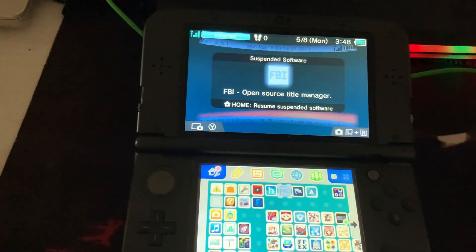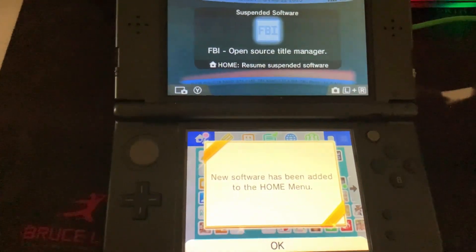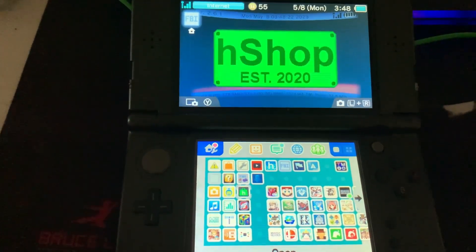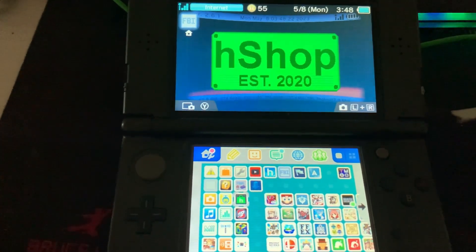We're going to press A to finish the install and then hit the home button. We're going to get a new present on our home menu and we're going to hit OK.